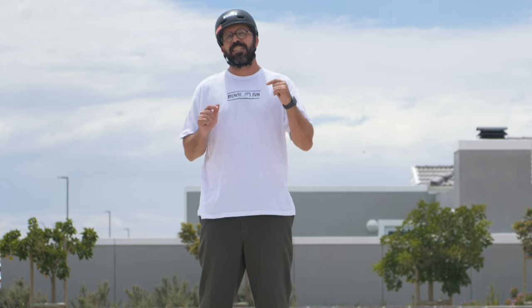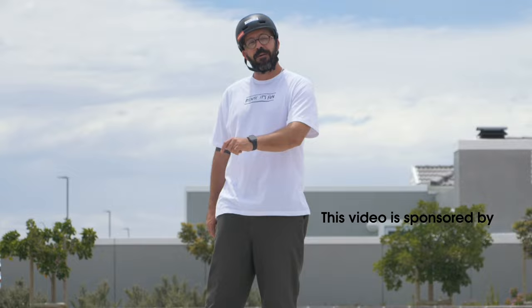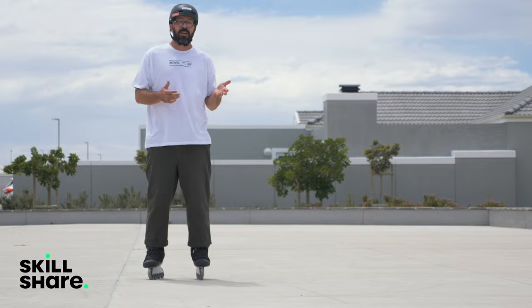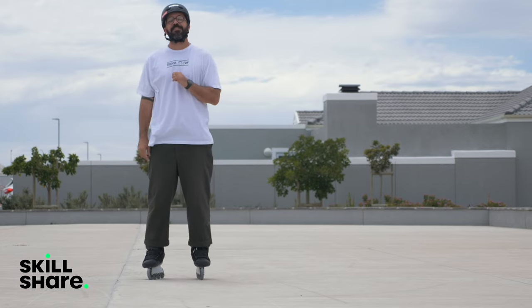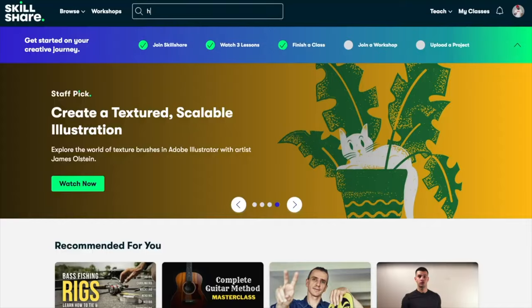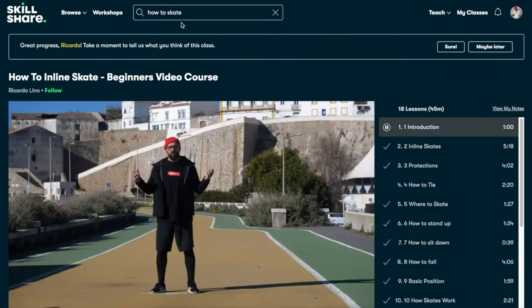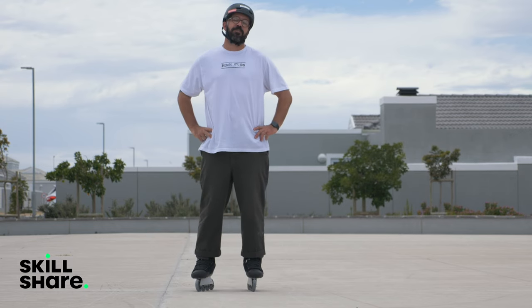Before I start telling you why bending the knees is not the most important thing, let me tell you that this video is sponsored by Skillshare. Skillshare is an online learning platform where you can basically learn everything — you can even learn how to skate. If you're one of the first thousand people to use the link in the description, you'll get a 30-day trial of Skillshare Premium, which includes access to my Out2Skate Beginners course. Don't miss this opportunity — click the link. Thank you Skillshare for sponsoring this video.